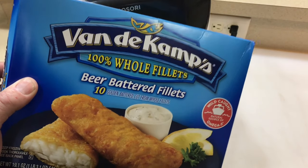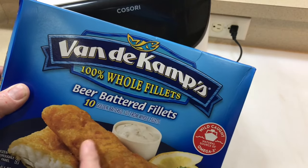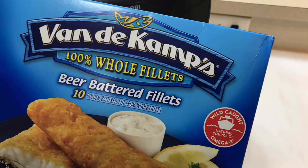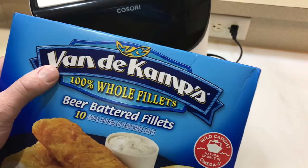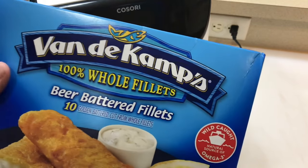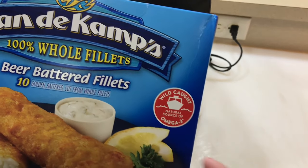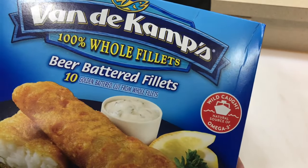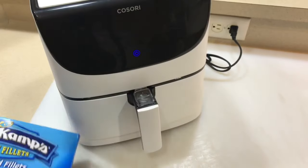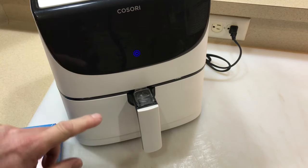Hey folks, how y'all doing? We got some beer batter fillets! I've done some other stuff with beer batter fillets before — like the Budweiser stuff — but I haven't done the Van de Kamp 100% whole fillets. This is wild caught, so it's a natural source of omega-3, which is good for you. Let's get the Kasori air fryer fired up.